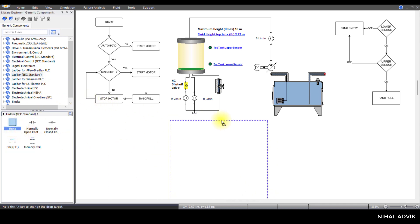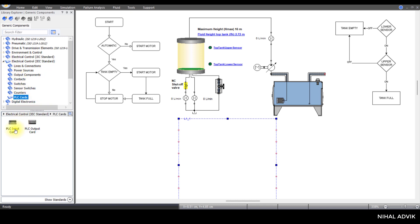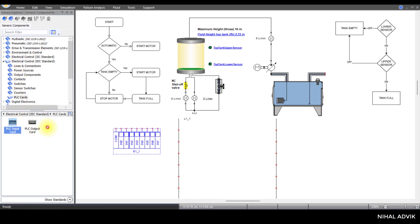From the electrical control IEC standard, I am going to insert the PLC cards. This is the input PLC card, and we have the output PLC card. First, we are going to complete the connections related to this input and output PLC card.